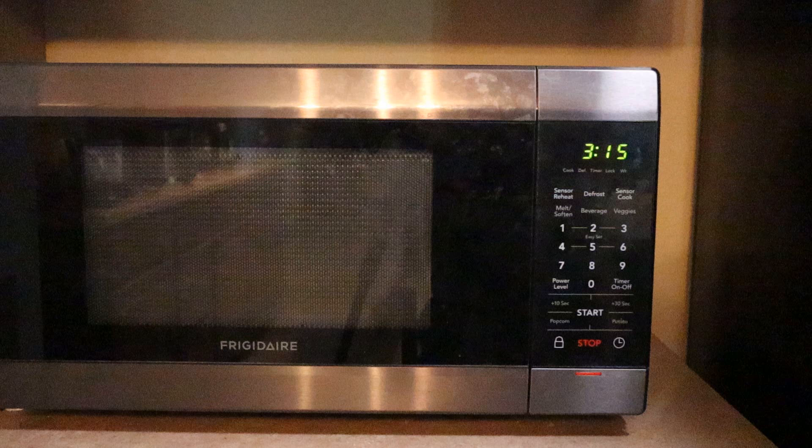If you have a microwave that won't keep your clock on, check to see if there's a special function like power save or something similar. I hope this tutorial is helpful. Thank you for watching. Bye!